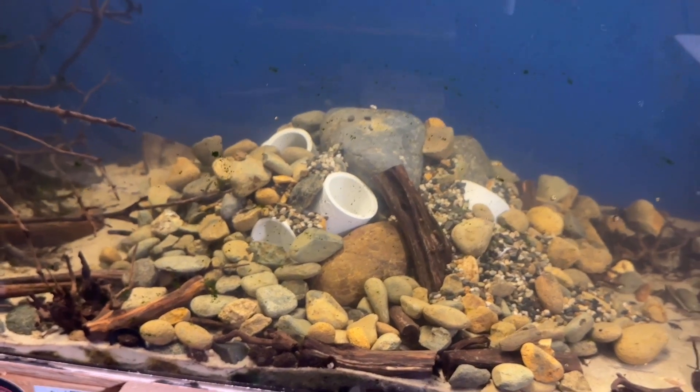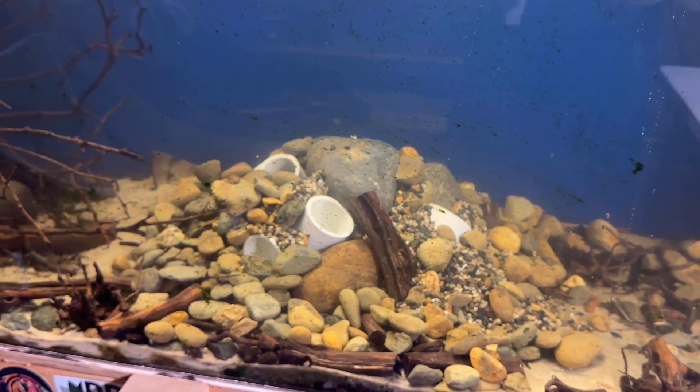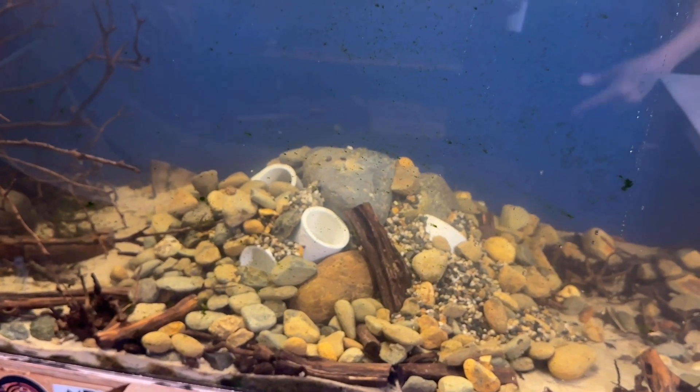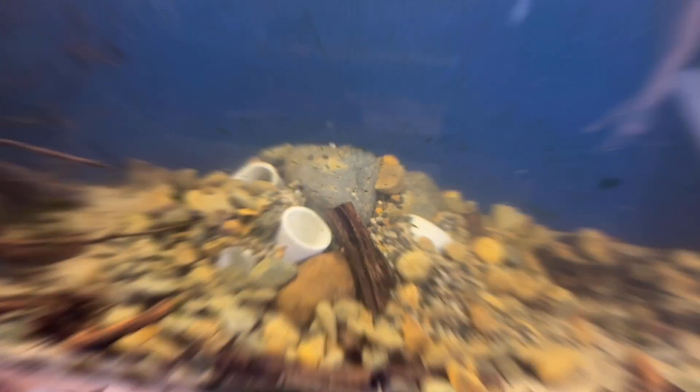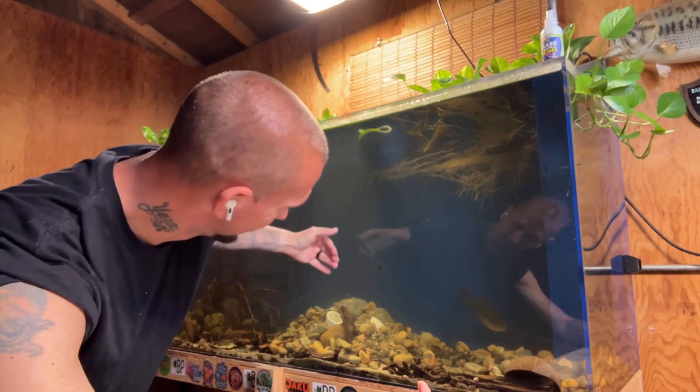Let me know down in the comments what y'all think. And if y'all have actually made crayfish hideouts in your tanks as well, let me know — send me a link to the video so I can check it out. That wraps it up for today's video. I want to get like a piece of driftwood to come over the back of it too. Thank you for watching — when I get the crayfish, hopefully later this week, I'll make a video of putting them in the tank and see how quickly they find this hideout. Stay tuned and if you haven't already, hit that subscribe button. Appreciate y'all, have a good one.